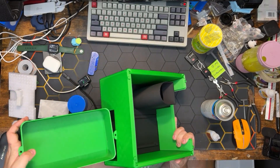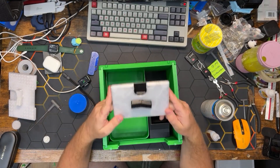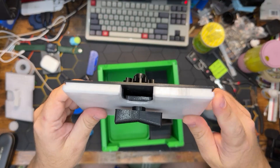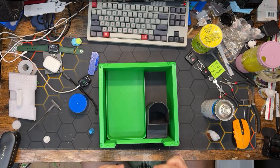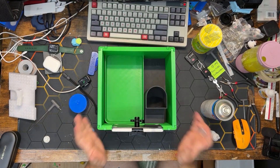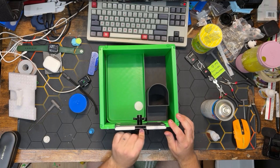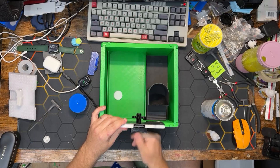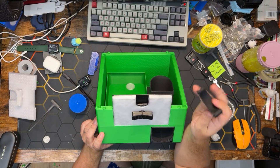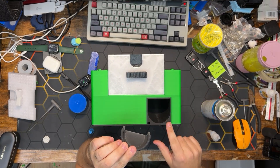Now that the lower housing is assembled, we can take the drawer piece and slide it right into the back. Then we take our coin mechanism — you'll notice there are grooves on the sides that line up with the rails on the lower housing, so we just line those up and slide it right in. We can do a quick test to see if the coin lands in the drawer. Now is also a good time to install the capsule catcher — the pins on the capsule catcher line up with the holes on the chute.